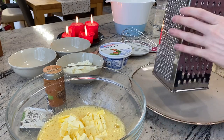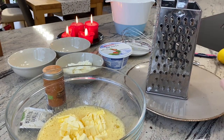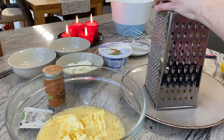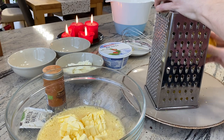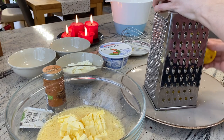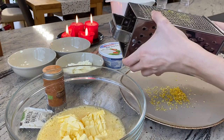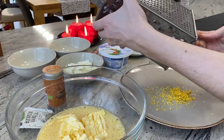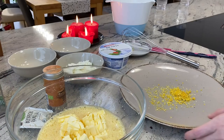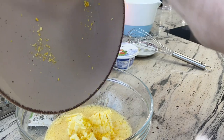Like the name of the cake says, there are lemons in it. For the best taste, we put lemon zest into it. Already here it smells so wonderful. When you think you have enough lemon zest, we can put it into the butter, caster sugar, and eggs mixture.